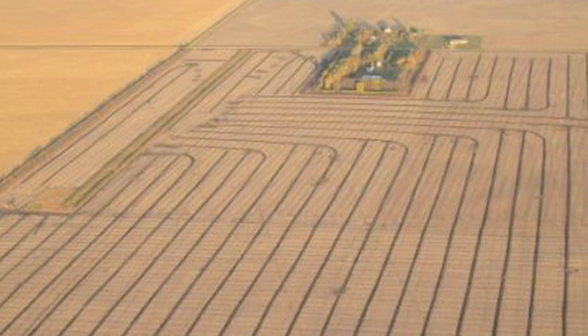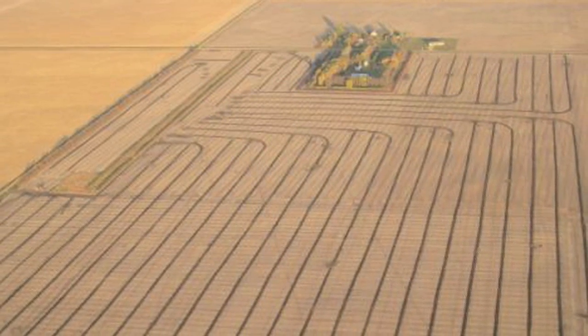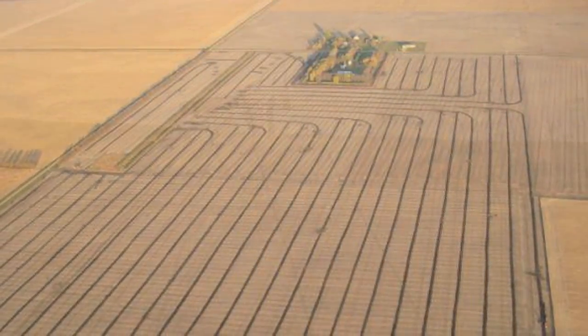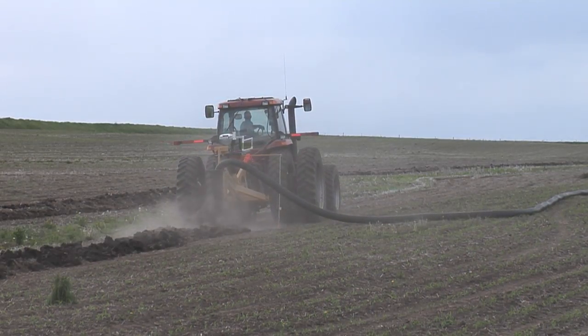Farmers with very flat ground, and especially in wetter areas of the country, will put tile lines every 40 to 70 feet apart in their fields — called pattern tiling. In much of eastern South Dakota, most tile lines are simply placed on each side of waterways or draws.